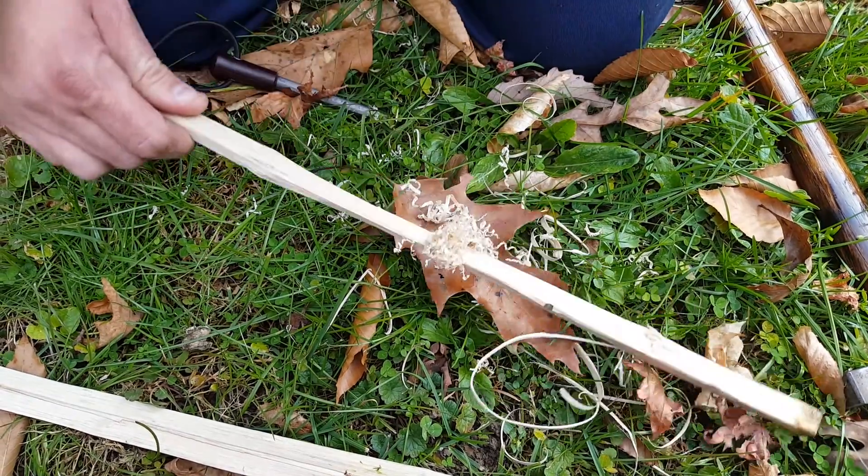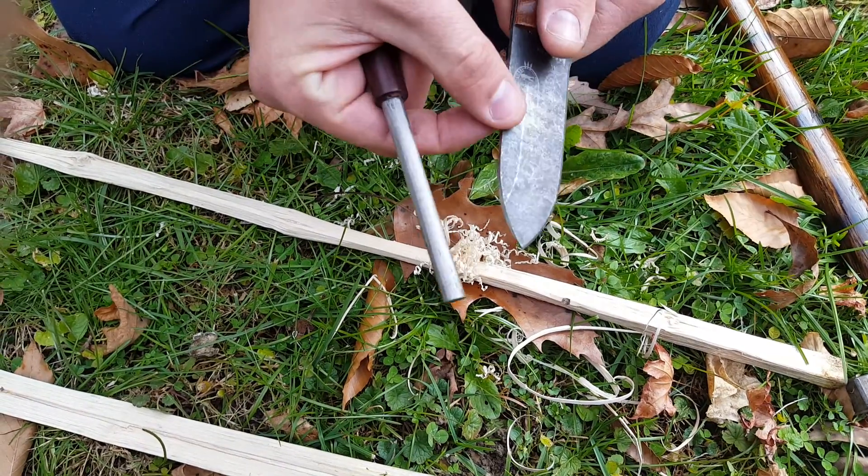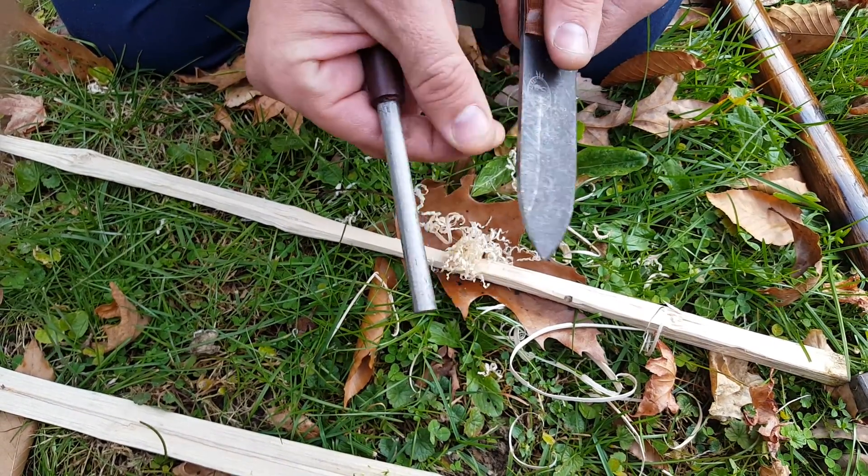Don't worry about dulling the edge — it does a really good job. We'll see if it'll take a quick spark. The edge on this knife is squared to 90 degrees and it's pretty sharp. It does good.